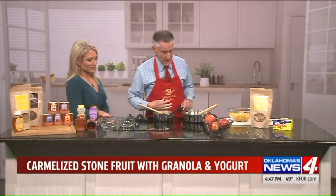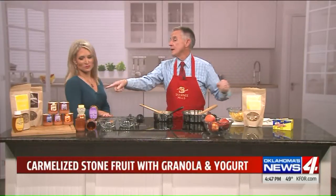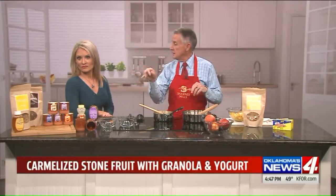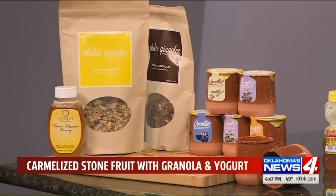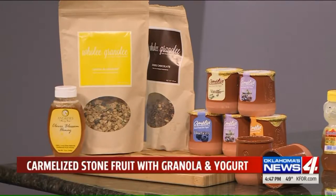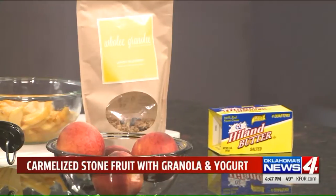We chose peaches today, and everything we're going to do today is Made in Oklahoma. We've got Calligranola out of Tulsa, we've got Amelia French Yogurt in cute little terracotta pots, honey from Andrew's and Cheatwood's Honey, and Highland Butter — we've melted half a stick in here.